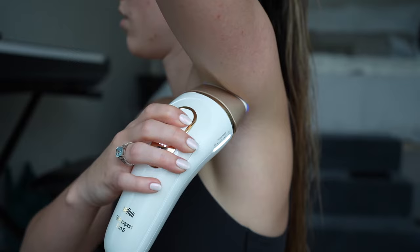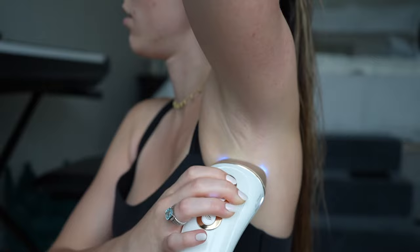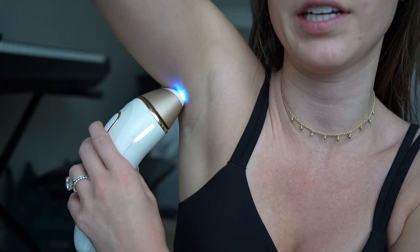So you can see how when you hold it up to your skin and it's not quite all the way on, it'll turn red. Then the little bars light up — it's adjusting to the sensitivity depending on your skin color and where it is.